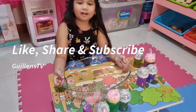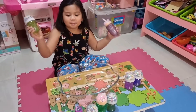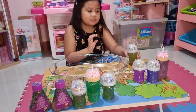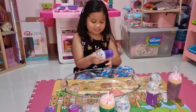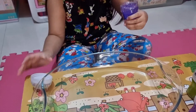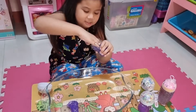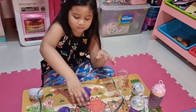Hi guys, welcome back to my channel! Today's vlog is slime — I had them since my birthday, and today we're going to be mixing up the accessories on top of them. So let's start with this one and get it out in this bowl, which was for cooking, but don't worry, we will wash it when we're done.